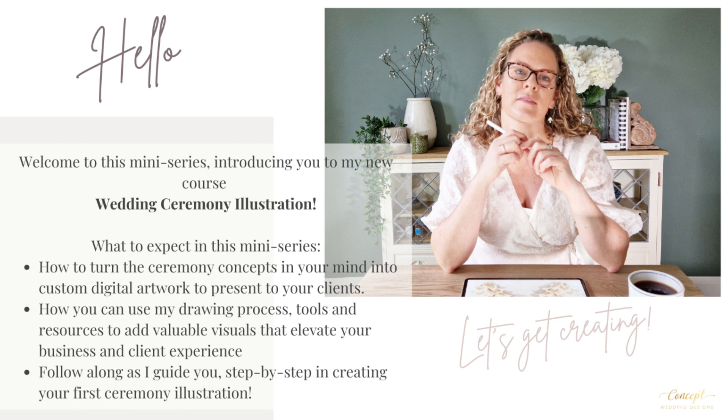After creating hundreds of design illustrations and perfecting my drawing process, I've collated all of my knowledge, tools and resources into my ceremony illustration course, where I'll guide you step by step along the way to creating beautiful custom artwork for your clients.